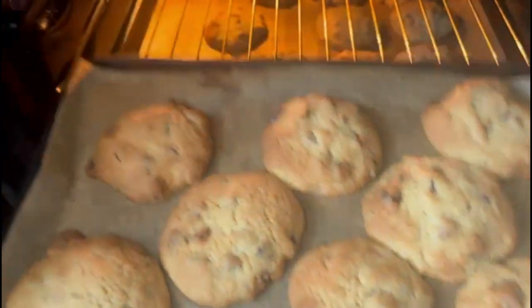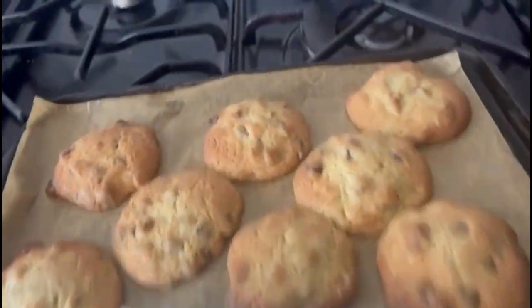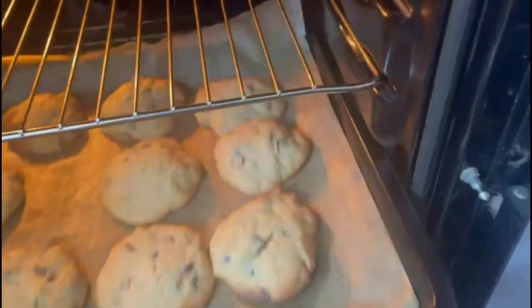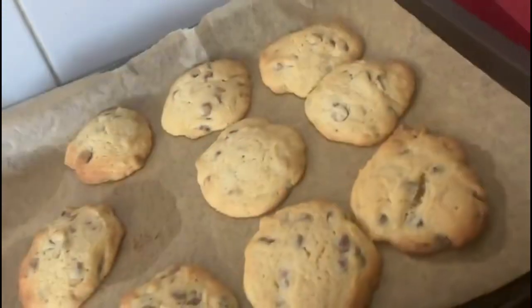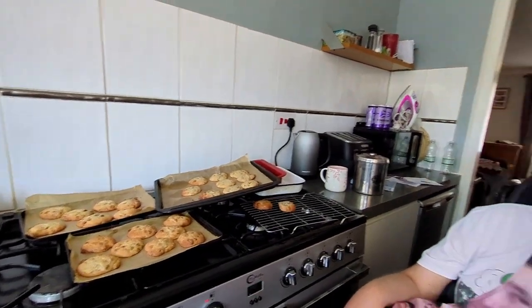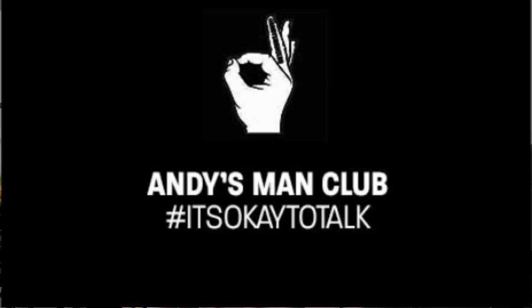Then you open the oven and there they are. I'm going to leave them to cool off for a bit, but they do look really nice. Now the cookies are all baked and they're all ready to be eaten. I baked them to bring to the Andes Man Club session this Monday.